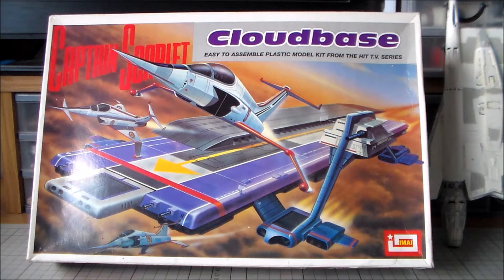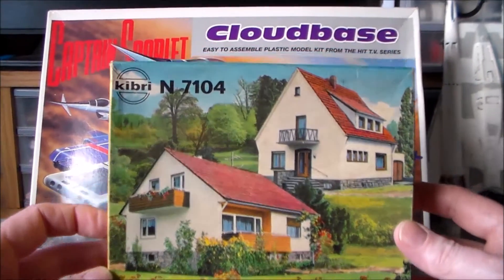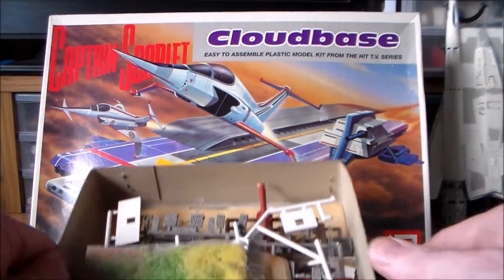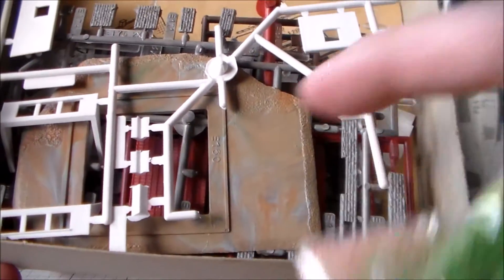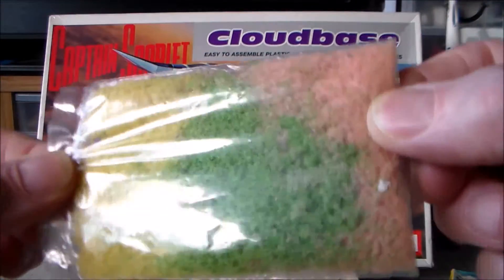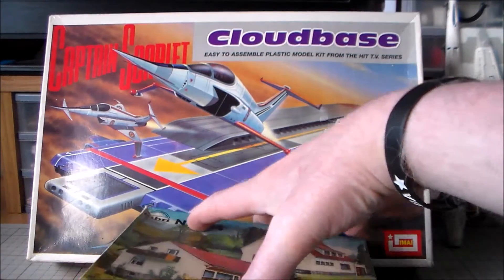The first kit I managed to get hold of is this one. It's an old Kibri kit. This is a company who made kits for railways, mainly European railways. It's N-gauge. I just bought it for a pound. Inside it has coloured plastic, which is quite unusual — it doesn't look like it's painted, but it's coloured plastic. You also get some foliage grass in a baggie. It's not very good quality, but it's good to get in the box.